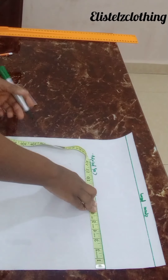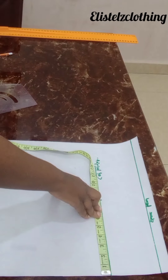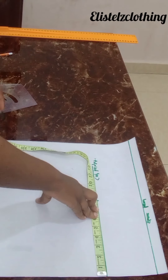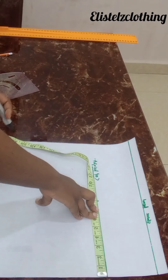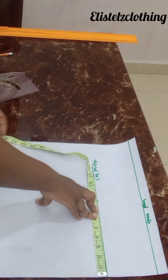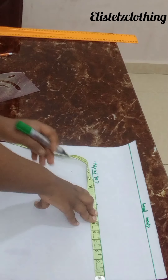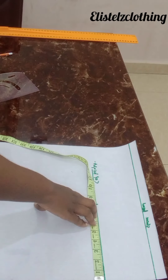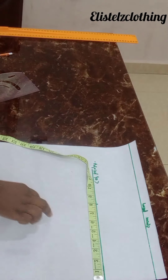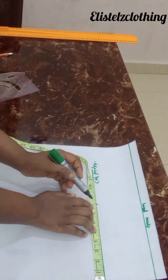Sometimes I draft without allowance, but in this case I want to include all allowances so that when I place on fabric I know I'm cutting everything straight. You can also draft without allowance and add all allowances when placing on fabric. Using bust round 39: 39 over six plus 1.5 is eight — I made a mark at eight, and my sewing allowance is 1.5 inches.